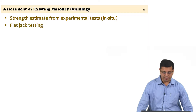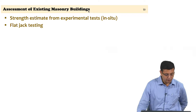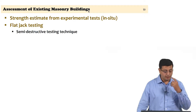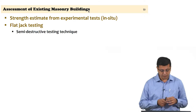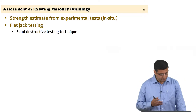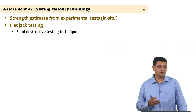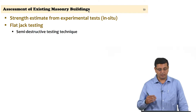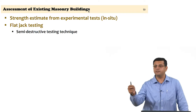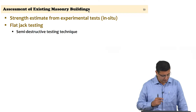Continuing with in-situ experimental tests, we will focus on a test called flat jack testing today. There are two types of flat jack testing, and you will appreciate the differences between the two types depending on what you are looking for from the structure. Flat jack testing is classified as a semi-destructive test technique because the level of intervention in the structure is minimal.